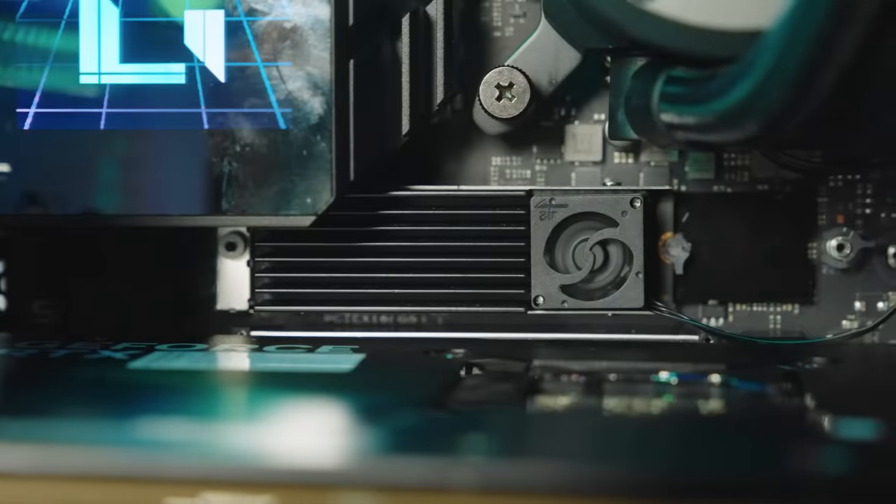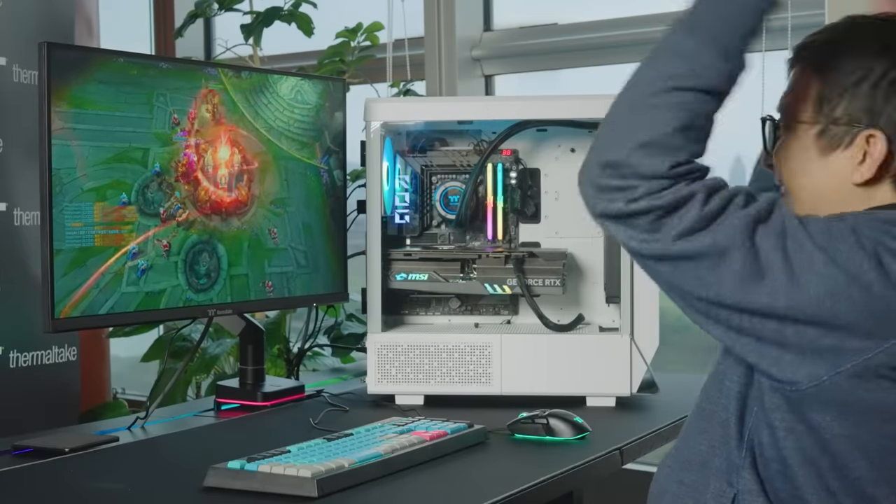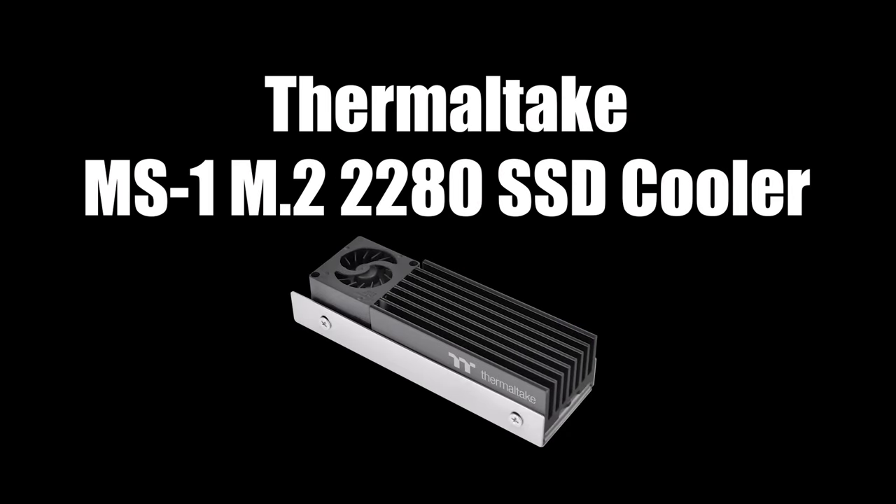Use the MS1 M.2 2280 SSD cooler to win your game. Thermaltake MS1 M.2 2280 SSD cooler — game smoothly without overheating.